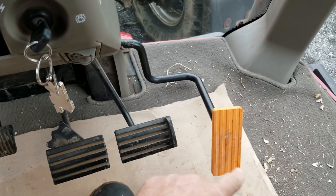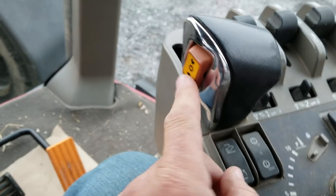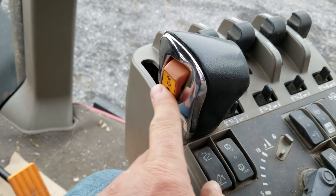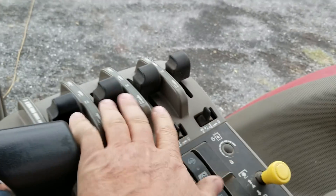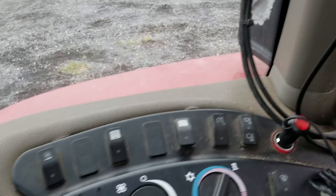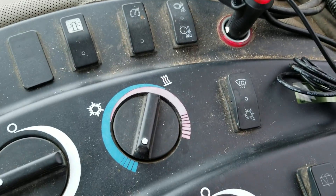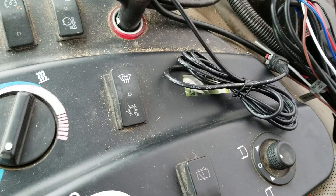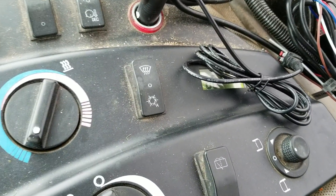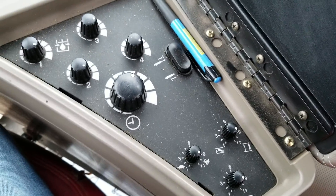It does have a foot throttle, but I like the hand throttle. Here's your up shift, down shift. And all your outlets for your remotes. Back here we have the beacon lights, air conditioning, wipers, automatic power mirrors — right to left. And here's some more of your controls for your flow.